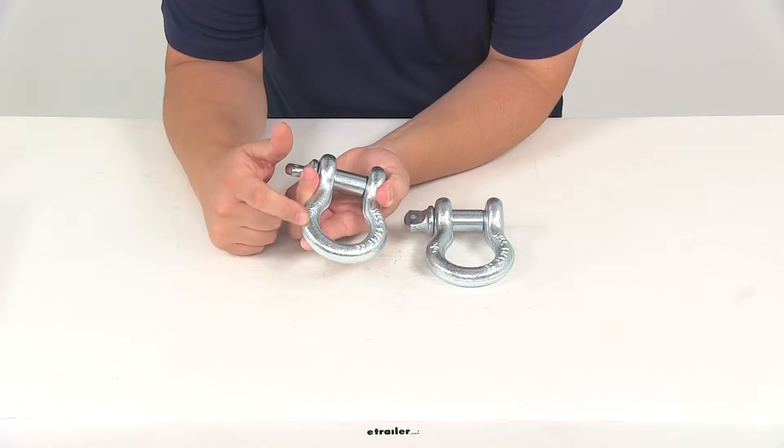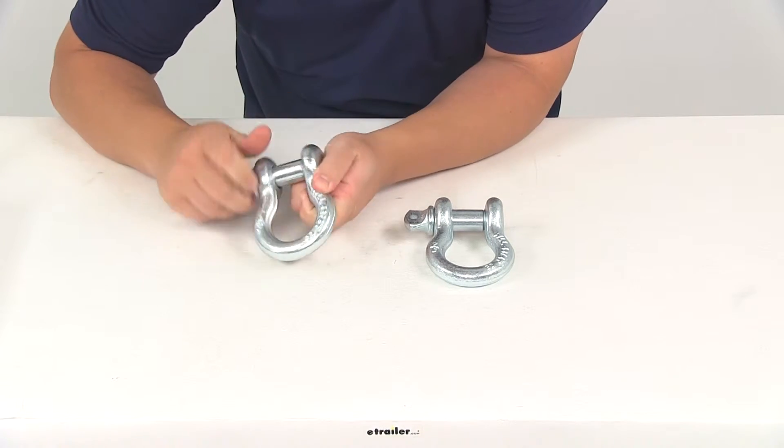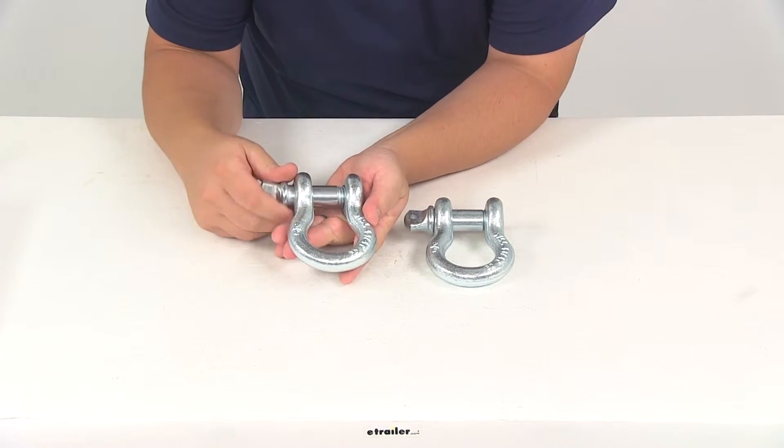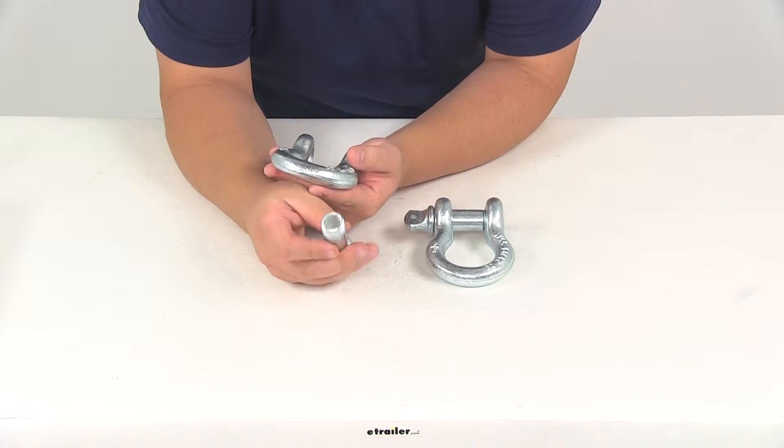The shackles are going to have a diameter of 3 quarters of an inch. Both of your shackles are going to be the same — two shackles included with this part number. We're going to have the screw pin design that allows for easy mounting; the diameter of the screw pin is going to measure 7 eighths of an inch.